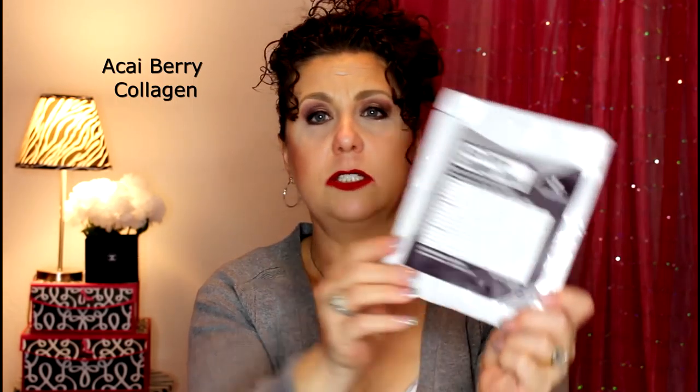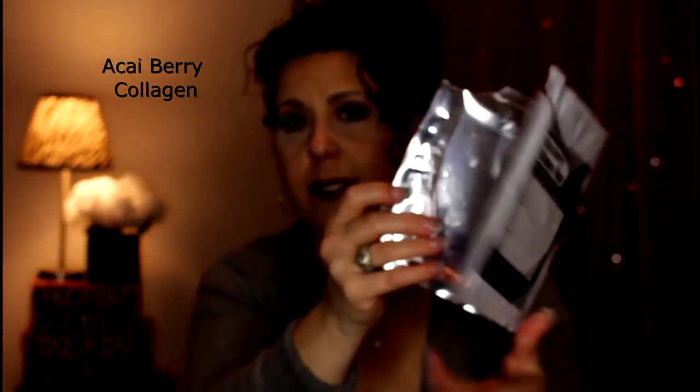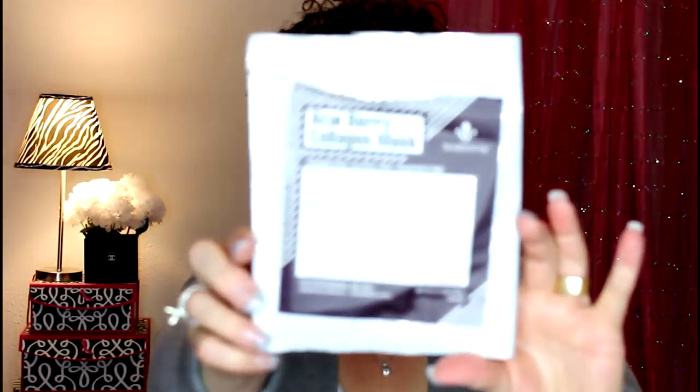The Heki Berry Collagen Mask was another two-part mask. The solution was a purple color and there was so much solution — I need to start doing what Ann does and pour the leftover into an empty jar to use on the face in the morning. This mask is designed to enhance cellular turnover, brighten, firm, and eliminate free radicals. It has fatty acids — omegas 3, 6, and 9 — which help strengthen collagen and elastin fibers. I did like this one.